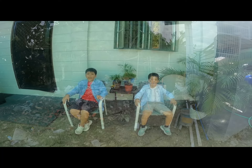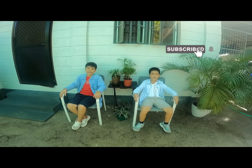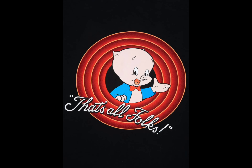Thanks for watching, friends. Please subscribe so daddy can buy pizza and ice cream. We got to go now!